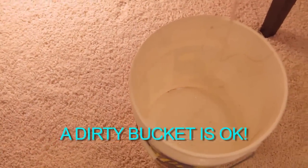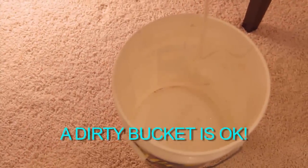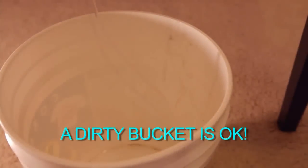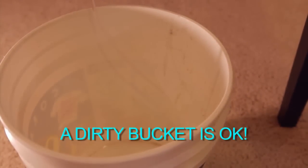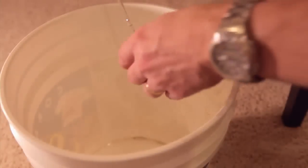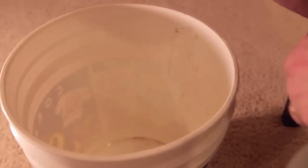The other end of the long siphon tube should hang over a large wastewater container — a five-gallon bucket is usually sufficient. Since the water that flows into this container will be thrown away, the container doesn't need to be clean. Now open the valve and start a siphon from the bottom of the long siphon tube.